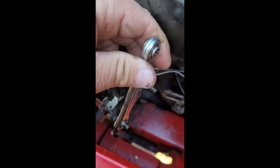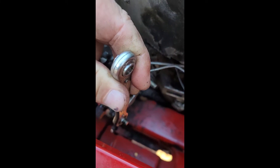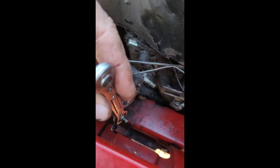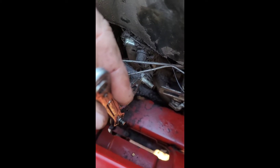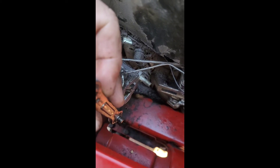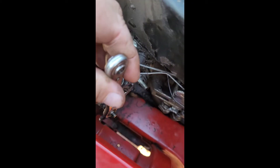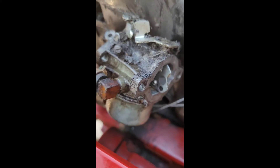To make things more complex, these studs come out with a 5/16 wrench, which I barely have anything that small. But crack those loose and they just come right out once they're unscrewed.